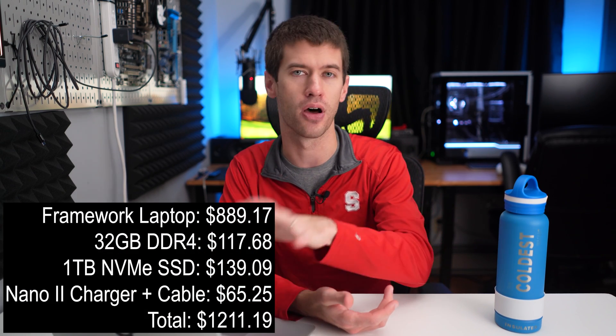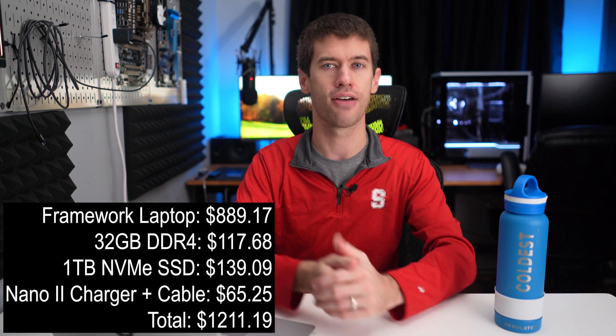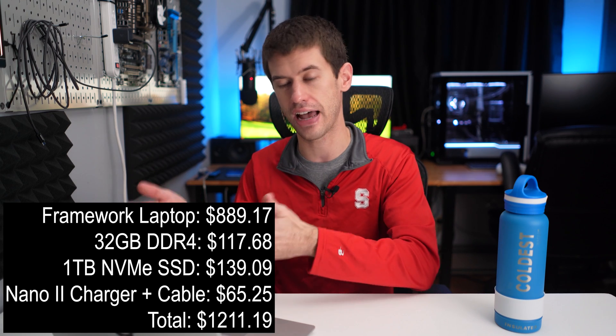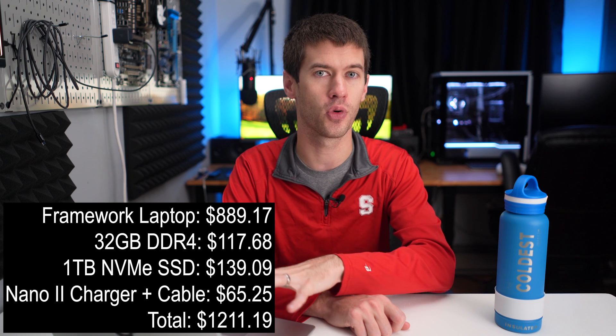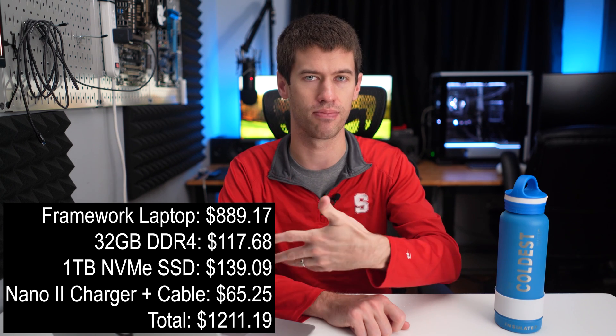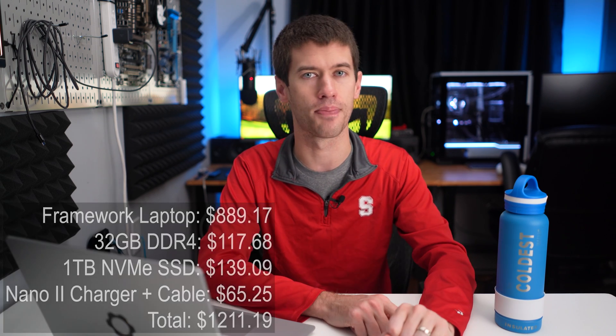I'll put up on screen the actual total I ended up spending on the base model plus all my add-ons, including the charger I have here over my shoulder — I also bought that separately because I didn't use Framework's. So the only thing really from Framework is the base laptop with the main board and everything else the laptop is; I brought everything else from outside that I possibly could.